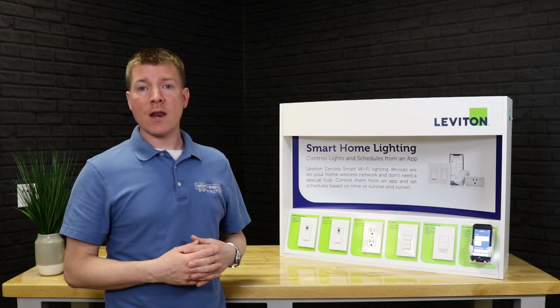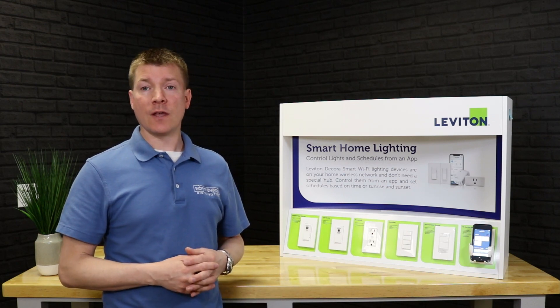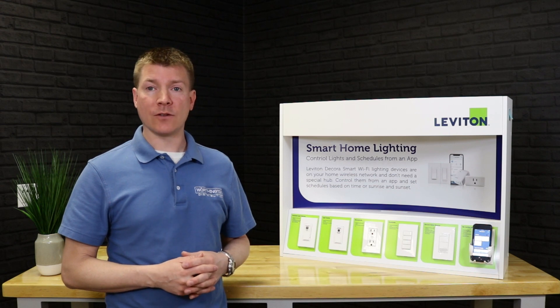Hello and welcome to another video. My name is Richie Schull from Worthington Distribution, and today I would like to take you through the Leviton DecoraSmart Wi-Fi lighting system.